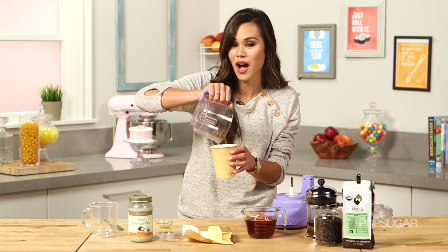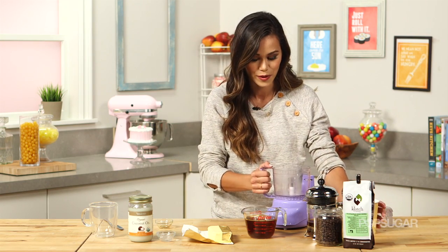Now I'm just going to add all of this to a food processor or blender. I'm actually removing some hot water that I put in the food processor just to keep that coffee warm.